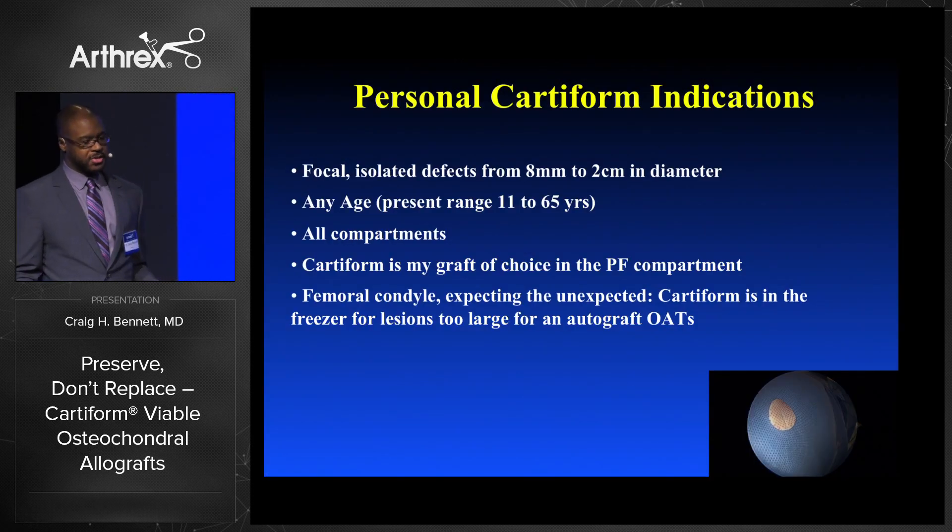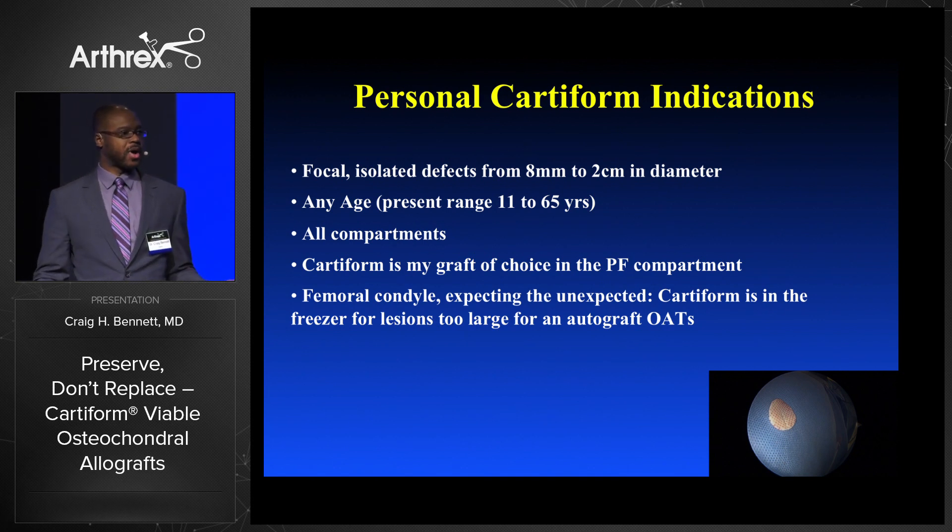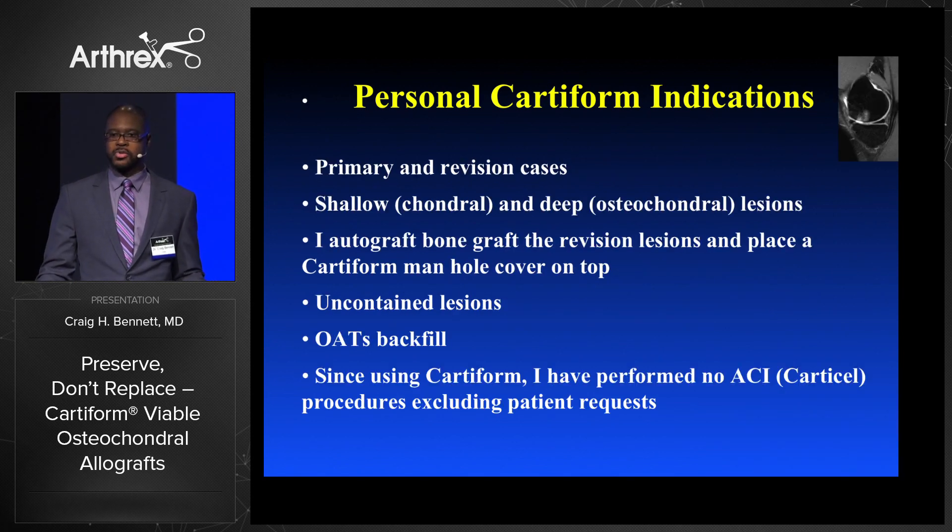My personal Cartiform indications are many. Focal isolated defects in the 8 millimeter to 2 centimeter range, any age — my present range is from 11 to 65 — all compartments. Cartiform is my go-to graft for the patellofemoral compartment and for the femoral condyle. It's nice when you can expect the unexpected. We frequently have lesions we think are going to be 3 or 4 millimeters based on the T1 MRI, then we get in there, debride appropriately, and we're left with a 1.5 to 2 centimeter lesion.